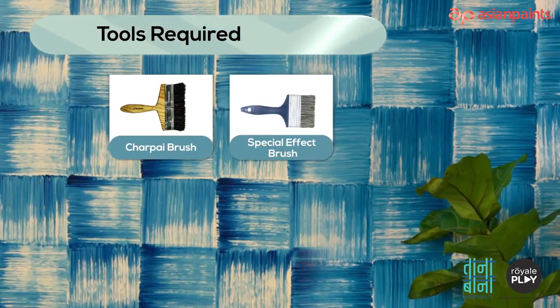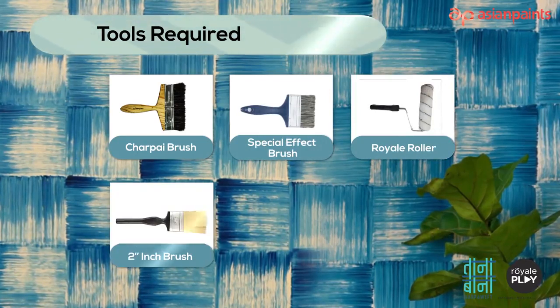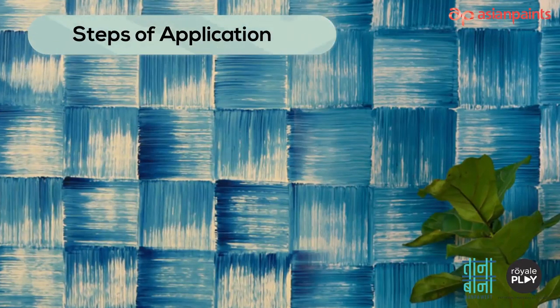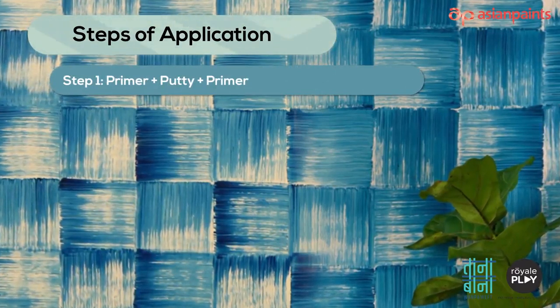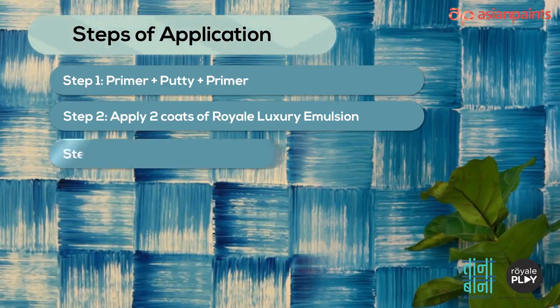Tools required: Char Pie brush, special effect brush, Royale roller, 2-inch brush, thick cardboard, and paper covered with plastic sheet. The steps of application to create this pattern are: Step 1 — primer plus putty plus primer; Step 2 — apply two coats of Royale Luxury Emulsion.